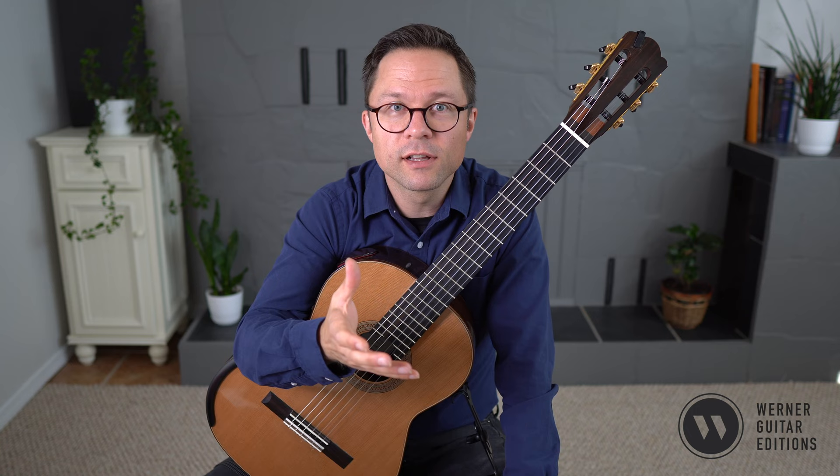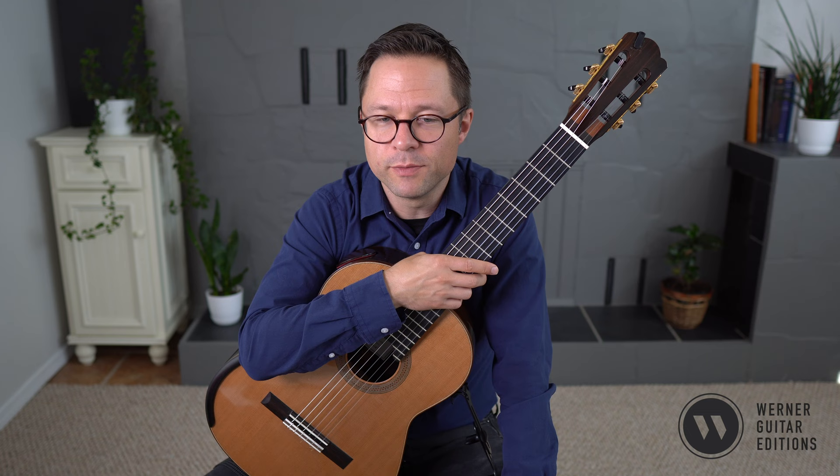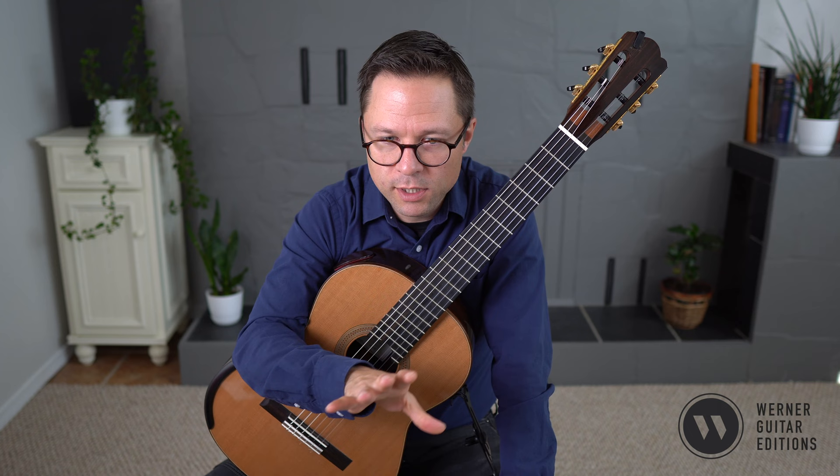Let's have a small lesson on this work. This is part of my sheet music collection, Gaspar Sanz Volume 1. You can follow the lesson for free, but there is a link to that sheet music edition in the description. This is one of the shorter works in the collection, and almost like a deceivingly difficult one in some ways.